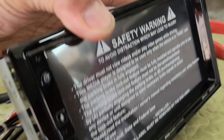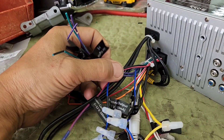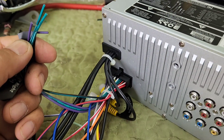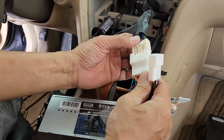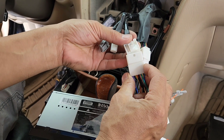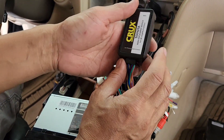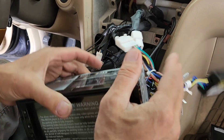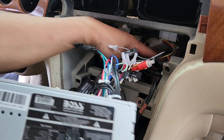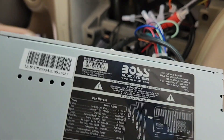So in order to install it, I got this — a Boss BVC P9700A. I installed this. These are the ones I don't have to hook up, so I can cut all this out and tape them. I'm gonna plug two of these in — this one is for the Lexus. I'm going to mount it and put it back in here for now. I had to come back with it for the mounting kit because I don't have it in stock.